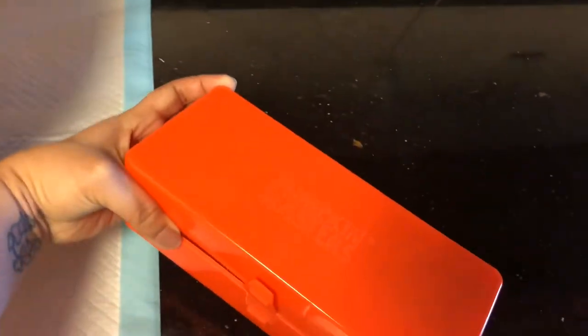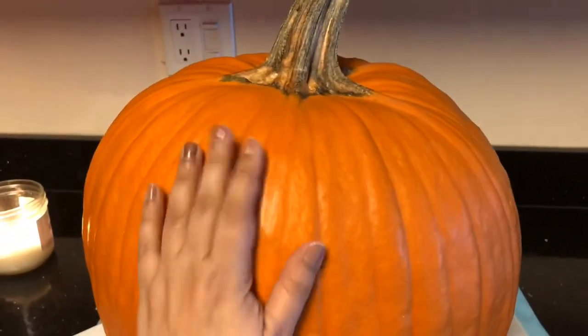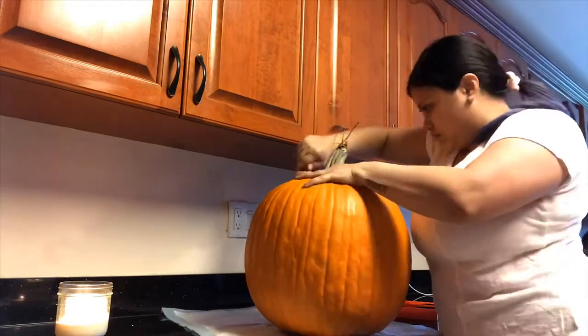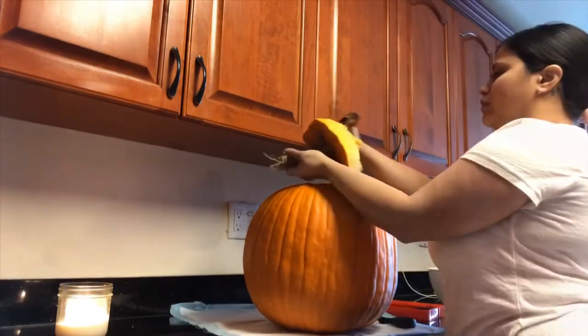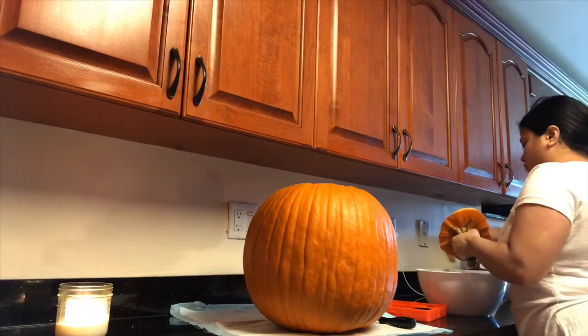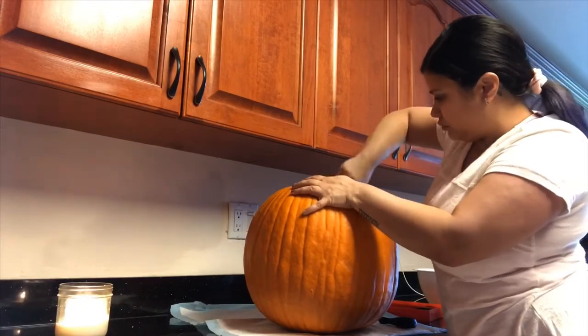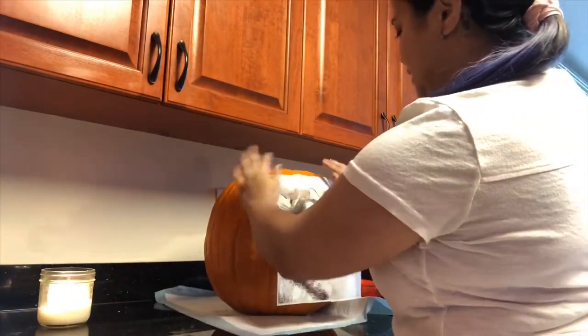I got this kit from Target and this is what I'm gonna be using to carve the pumpkin. The instructions say to wet the paper, so I went and wet the paper. Let's hope this actually works.